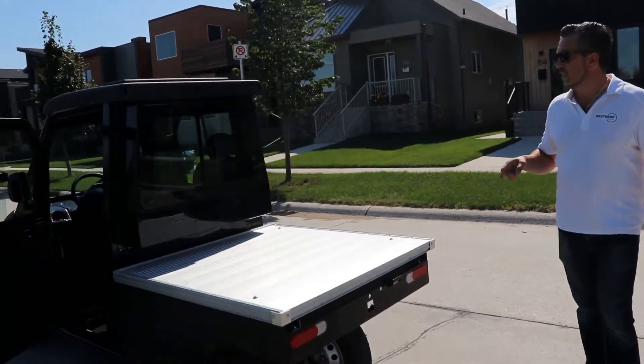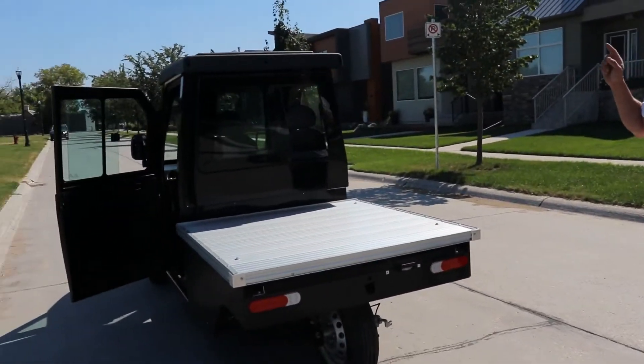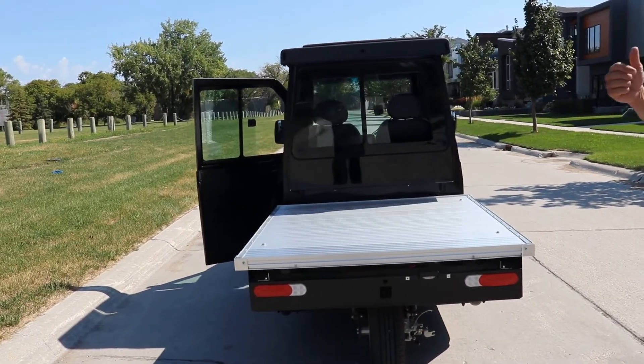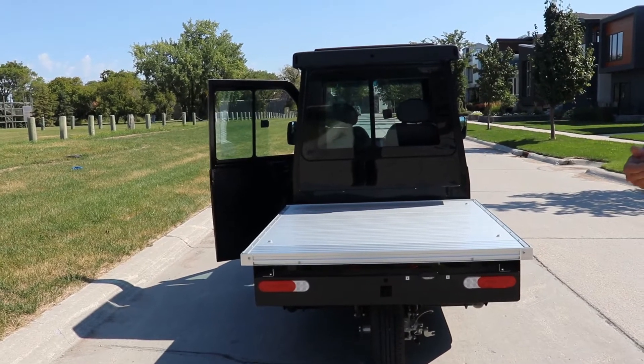Coming around you'll see LED lighting. We do offer optional custom lighting on top for municipalities, and we do factory-ready LPR installations as needed.